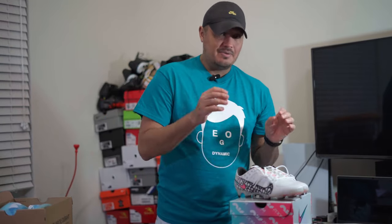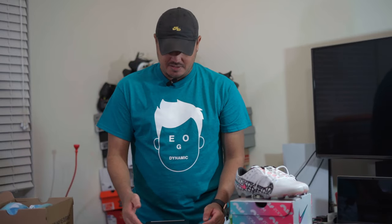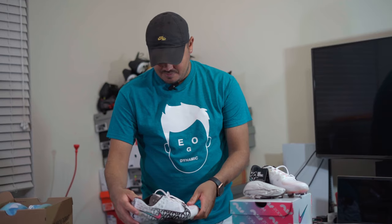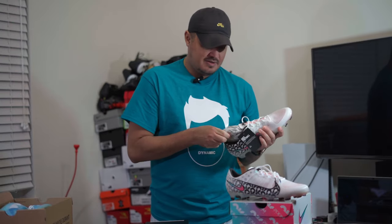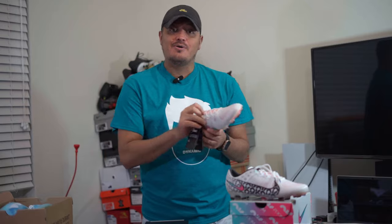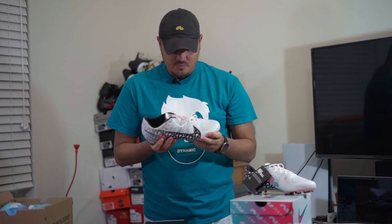I would imagine with the Air unit in there it's going to weigh a little bit more than normal material. Let me weigh it. It doesn't feel heavier, but we'll see. Wow — it comes in at 7.4 ounces, which is actually lighter than any of the new Mercurials I've done. For reference, the other foot with the extra thing comes in at 7.6. So roughly, a size 10.5 is going to run you about 7.4 ounces — very very light.